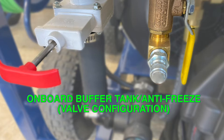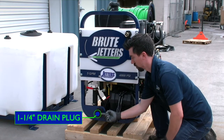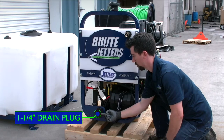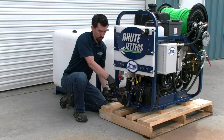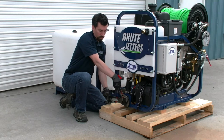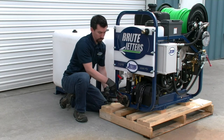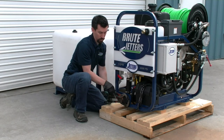Now that you have set the handles of the two valves in the proper position, let's turn our attention to the inch-and-a-quarter drain plug down here at the bottom. If you plan to draw water from the built-in buffer tank, you can simply leave this drain plug in place. But if you plan to make connections to a larger auxiliary water tank for supply, you'll need to remove this drain plug, as this becomes the point where a hose will be connected between the Brute Jetter and that auxiliary water tank.